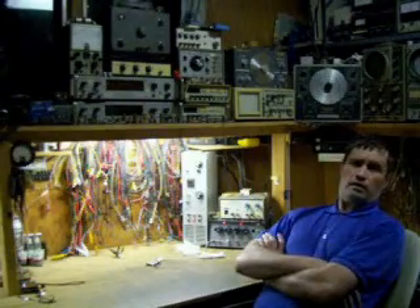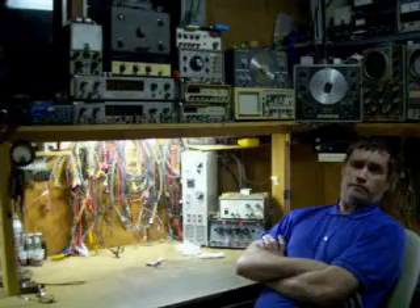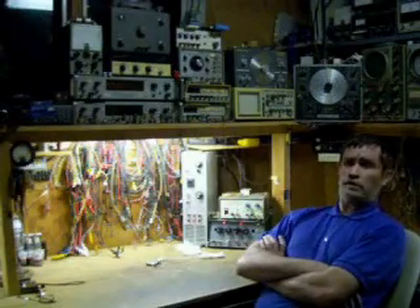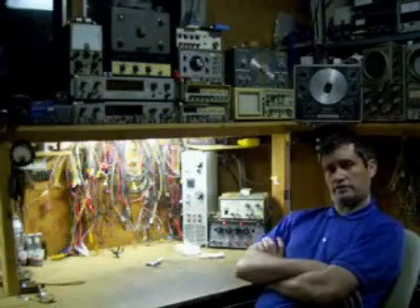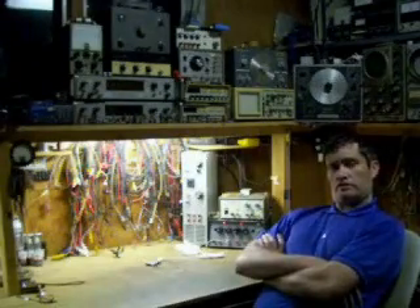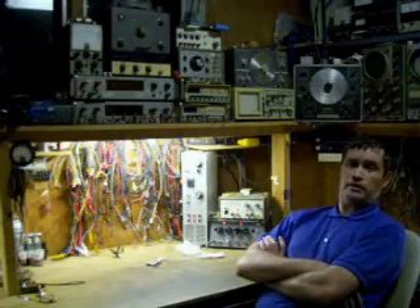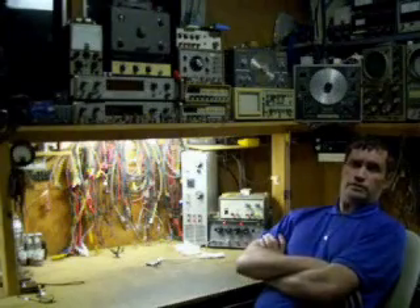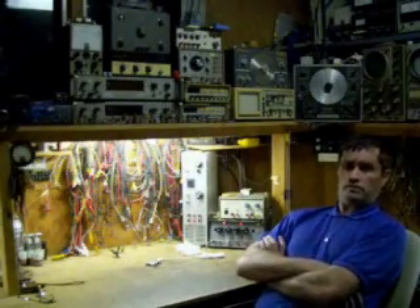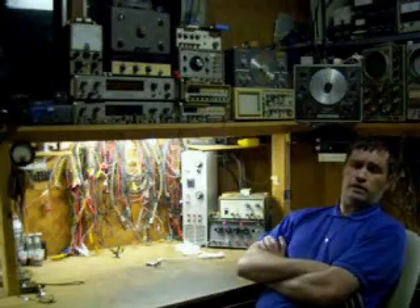The reason I call it Full Spectrum Technology is because I'll be covering the full spectrum of technology — everything from oil lamps and candles, to integrated circuits, resistors, capacitors, transistors, vacuum tube radios, vacuum tube electronics, transmitters, receivers, the repair of such, and the design considerations of such.